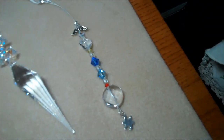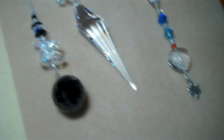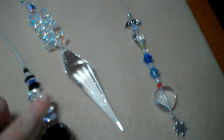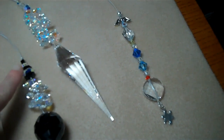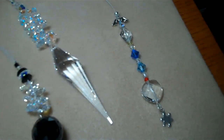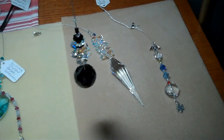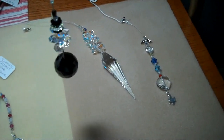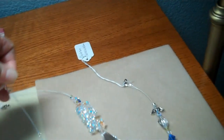And then I have a black crystal chandelier ball sun catcher. It has the AB beads on it also, and it's really pretty. Hope you can see it pretty well — that is a 30mm size crystal ball.